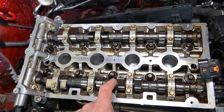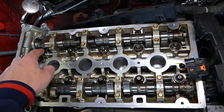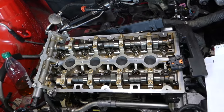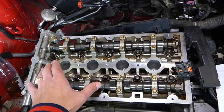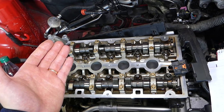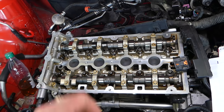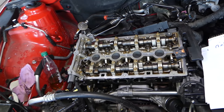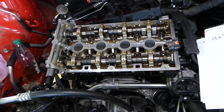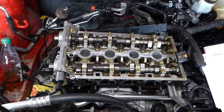We'll be demonstrating on a four-cylinder engine, but three, four, six, and eight cylinders will follow the same approach. A four-cylinder engine has ten bolts on the cylinder head. Three-cylinder engines have eight bolts. A V6 is composed of two three-cylinder heads, so each head has about eight bolts. A V8 is like two of those heads, so each head will have ten bolts.